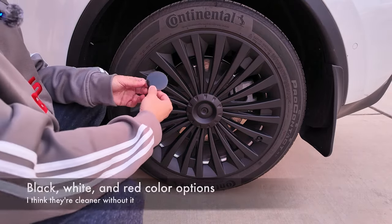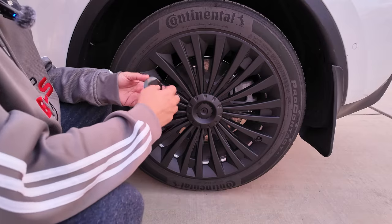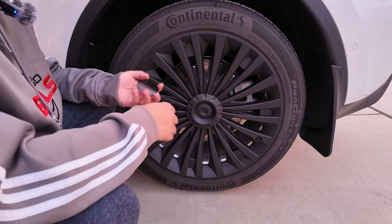Now, they do come in other colors — I believe they also come in red. So just check out the website, but we're going to install these on the other wheels.